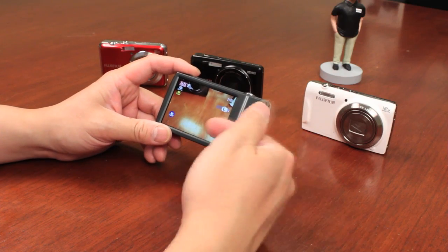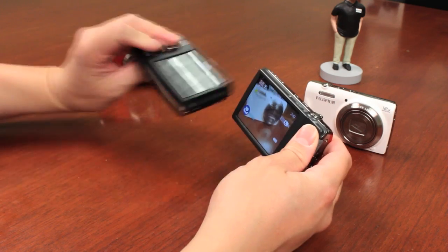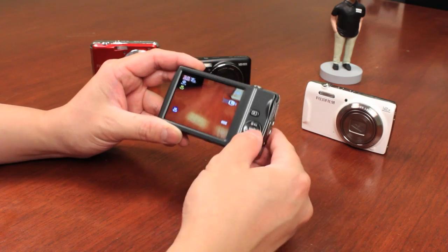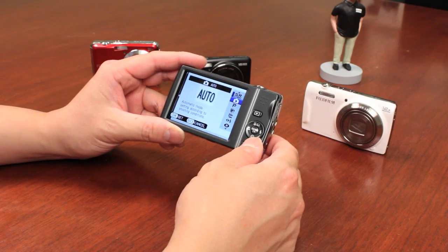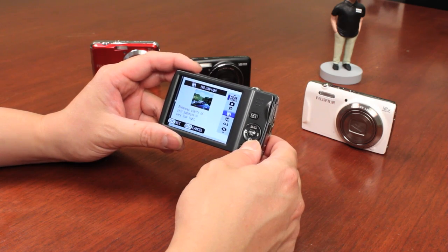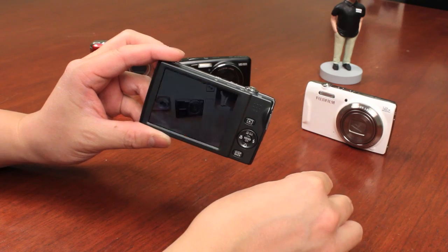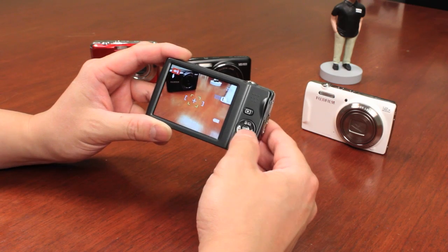Whether it's an A-Series, J-Series, or T-Series, none of them have mode dials. They do have dedicated recording buttons to start and stop recording. When it comes to different shooting modes, you have to go into the menu and select from the various options: automatic, program, a pro low light mode that takes multiple shots for cleaner images, an HDR mode, and a natural light and flash mode that takes two shots — one with flash and one without — and saves both so you decide which one you want later.